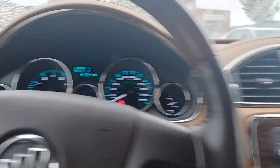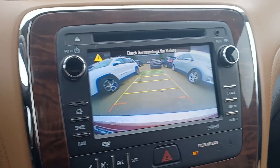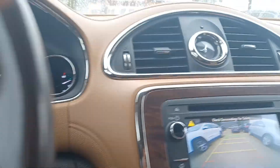We're going to pop it into reverse to let you see the backup camera. And there's your backup camera — nice, wide, crisp, clean image. You can see everything around you. Looks really good.